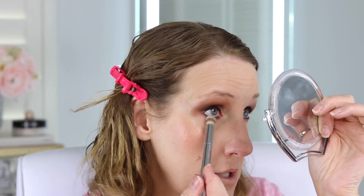See the difference between the two eyes? I'm going to go in and take that brown color I was using and put a little bit of that on top to soften it up. This is a very dramatic eye.